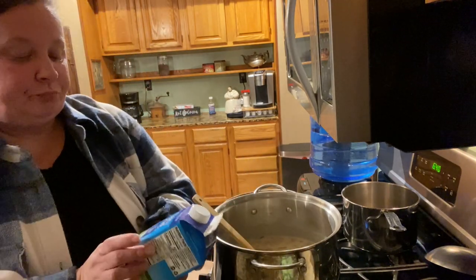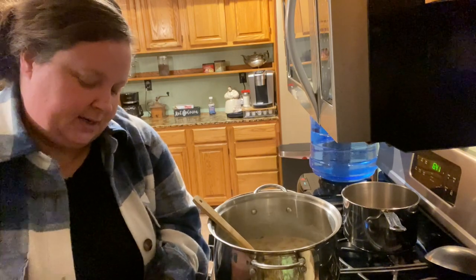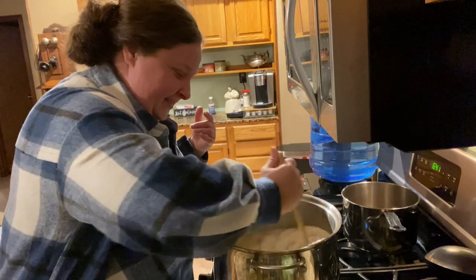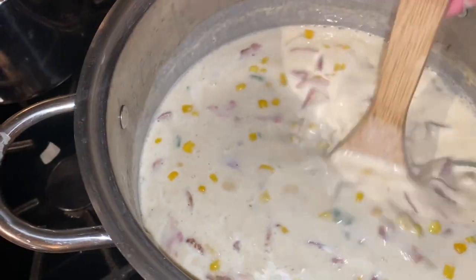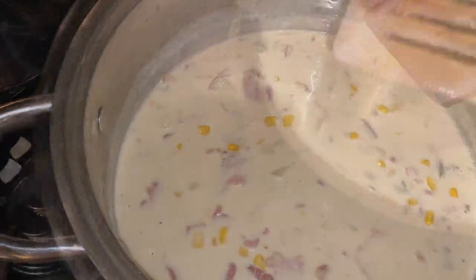I'm going to go ahead and add a quart of my cream. I did taste a little spoon of it and it's very, very good — it's actually already creamy, but I'm going to go ahead and put this whole thing in just because it'll make it better. Here we go with our corn chowder. We're going to leave it uncovered now and let it simmer for about 15 to 20 minutes. This has been simmering for about 15 minutes and it's done.